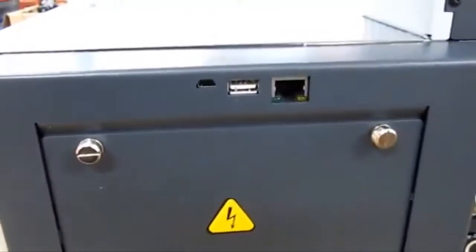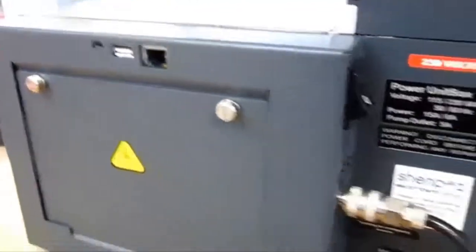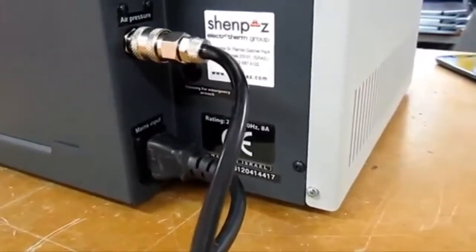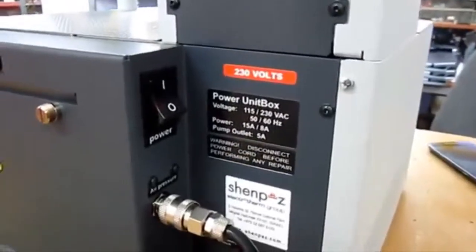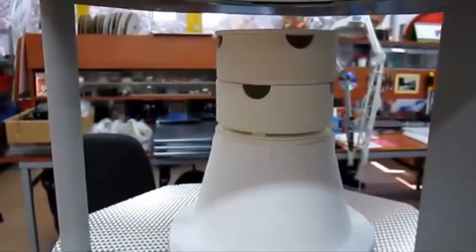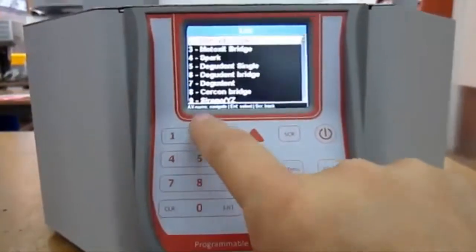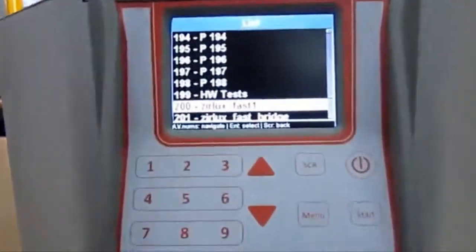Note that if you are working on the fast cycle, the table should take the element without any tray to avoid any cracks. On the back panel of the furnace you can see three connections: Ethernet, USB, and mini USB, as well as a main input cable and pressure air.